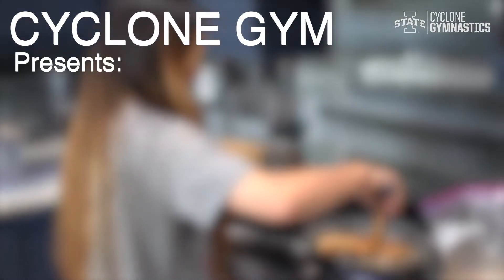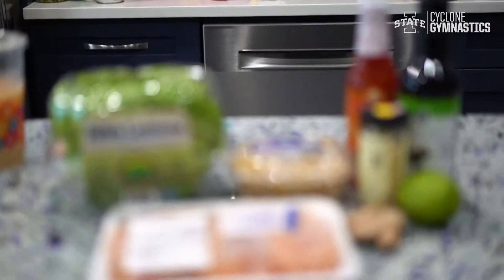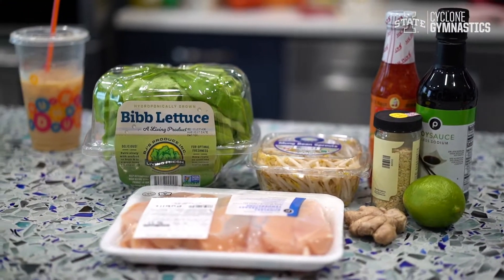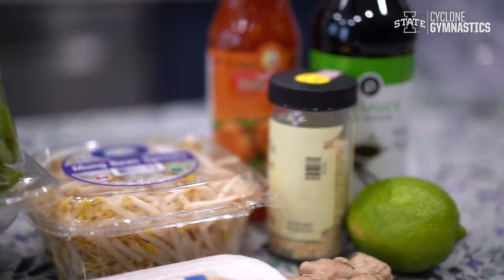Hi, I'm Senior Cindy Connors and today we'll be cooking Thai chicken wraps. Not only is this recipe really good for you, but it's also healthy and really easy to cook during this quarantine and only requires a few ingredients.